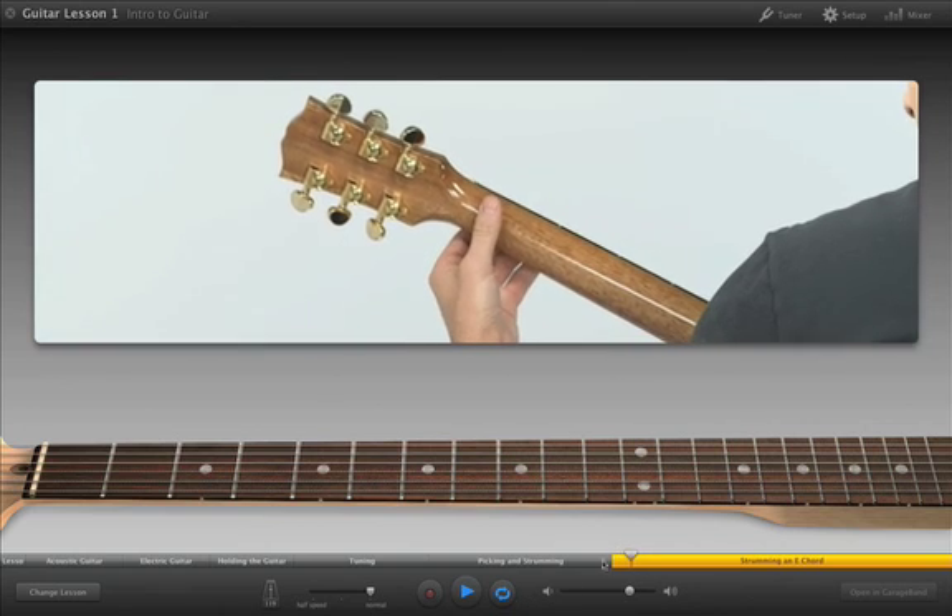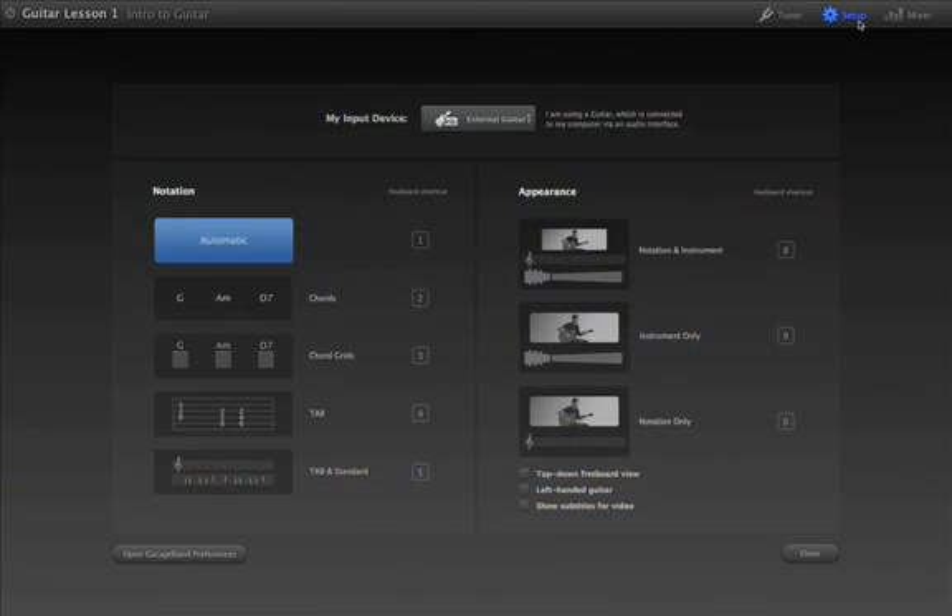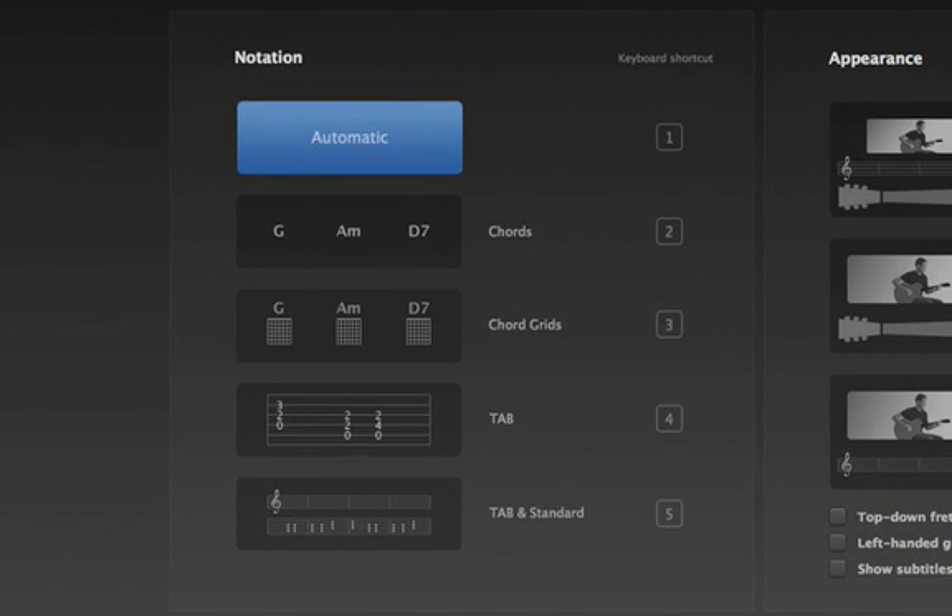Open the Setup window to choose to view notation as chord names, chord grids, tab, or standard notation.